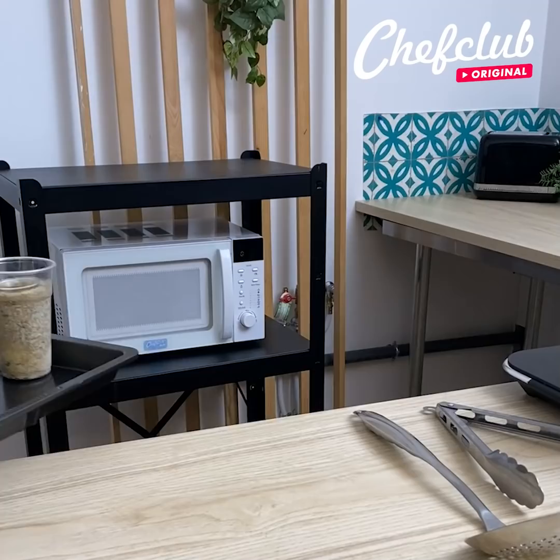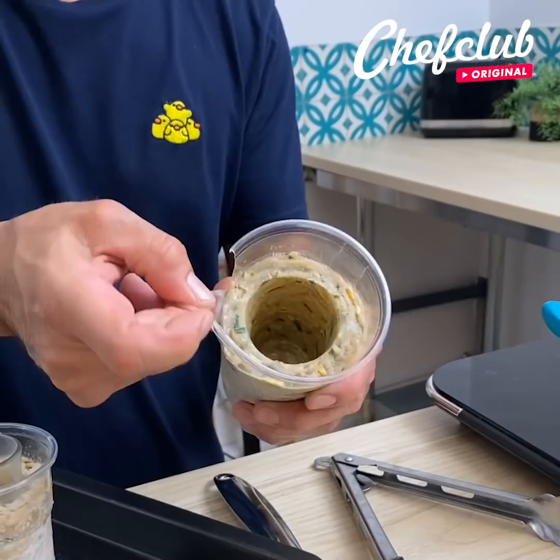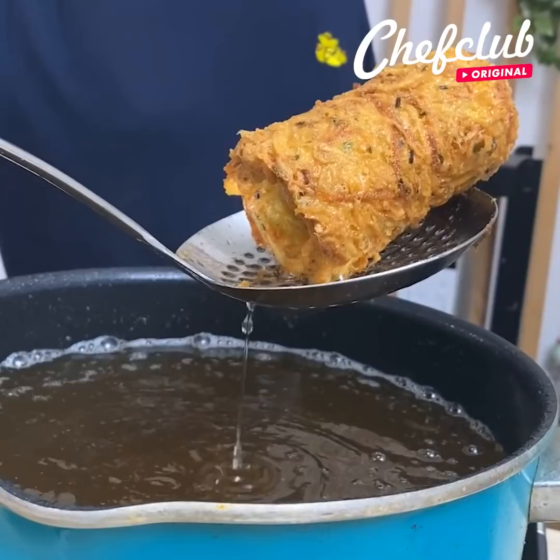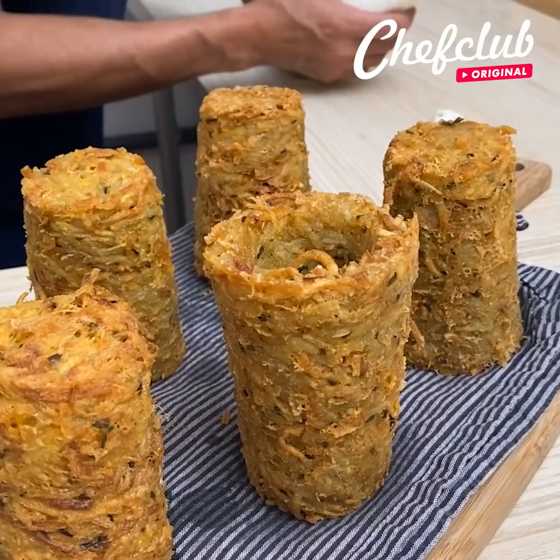Freeze these — depending on your freezer that could be between 30 and 90 minutes. Once back from the freezer, take one of the cups and see if the greasing helped. Carefully remove it, then slowly bring it into hot oil which should be at about 375°F.